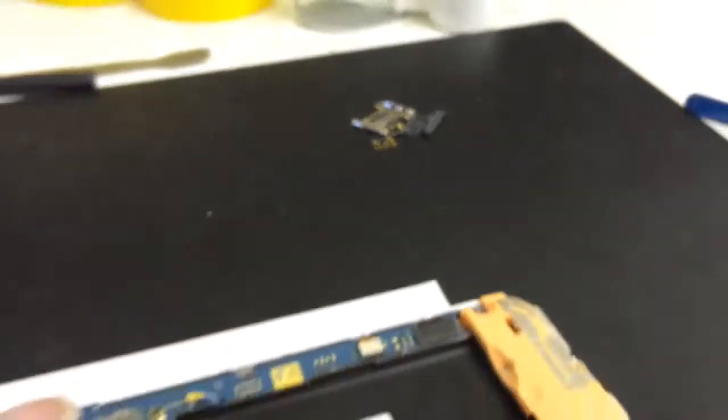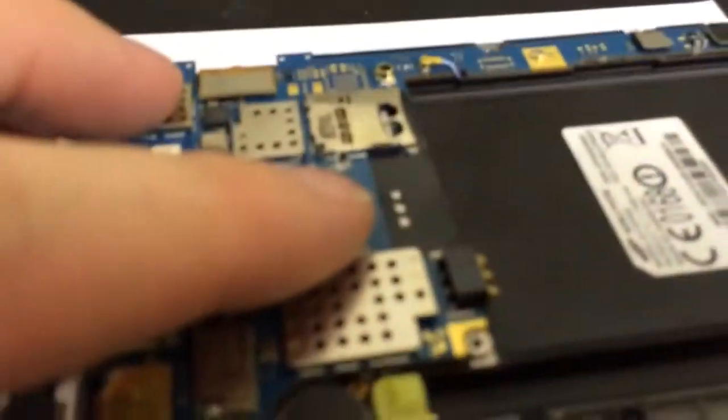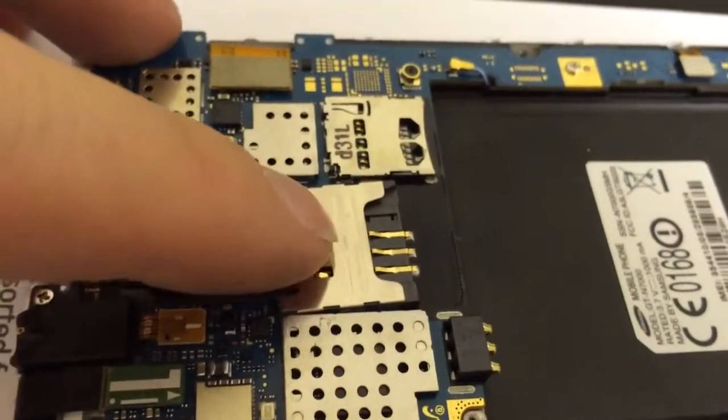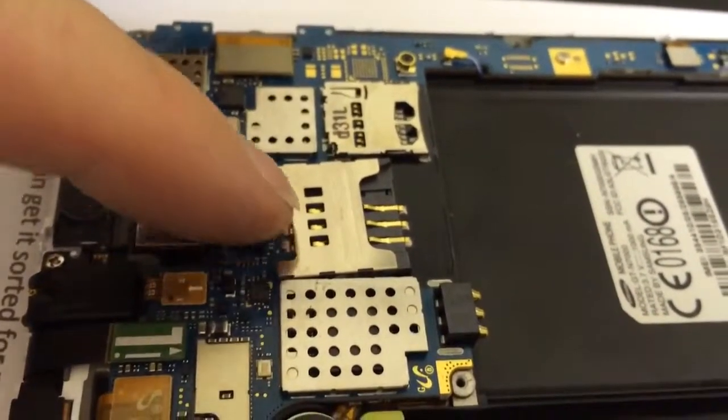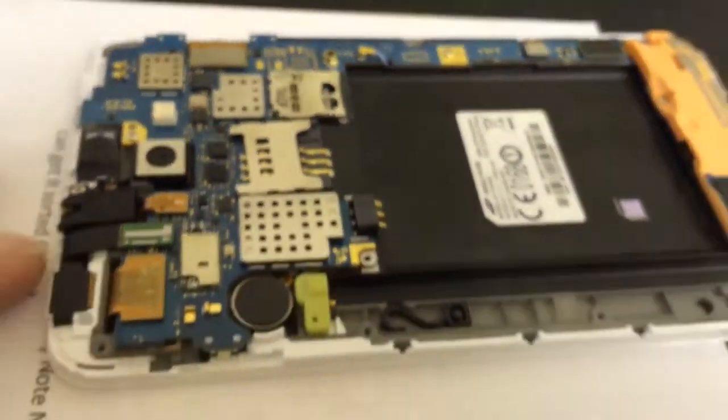Now we've got that done, we are going to solder a new connector after we've cleaned up the solder pads. We're just getting the SIM card reader into position and then we'll solder it down to the solder pads, and then we'll reassemble the phone.